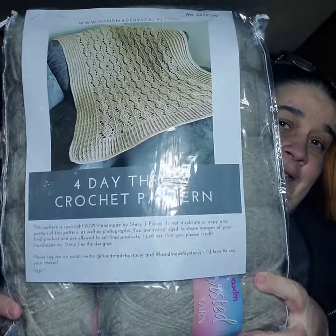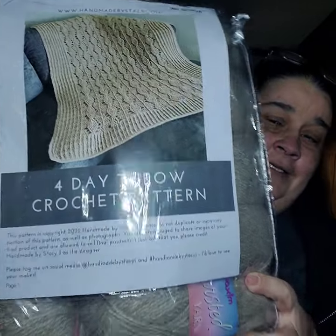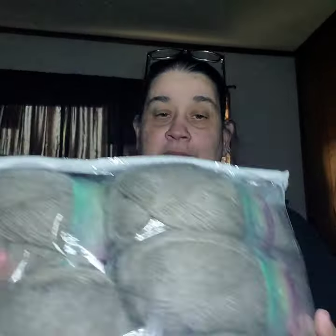And here it is. It says four-day throw crochet pattern. And so we're getting one, two, three, four, five, six, seven, eight, nine, ten, eleven skeins of yarn.